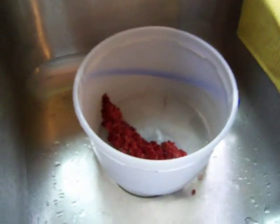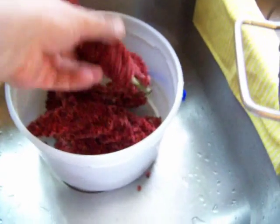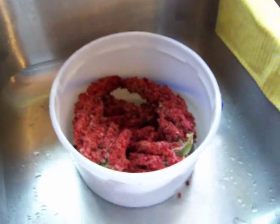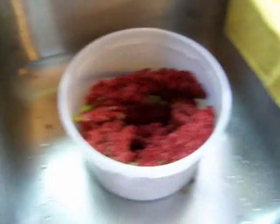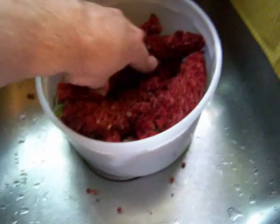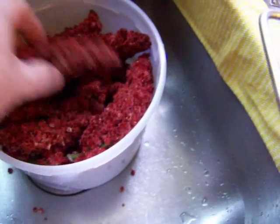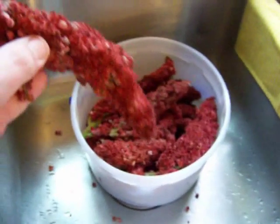I just plop them in there — I don't bruise them up or anything. I've seen some people say it's a good idea to bruise them, but that didn't work too well for me because bruising them seemed to release a lot of the tannins that are in the stem, which made it somewhat astringent to drink. So now I just take the berries and kind of pack them in the bucket like that.